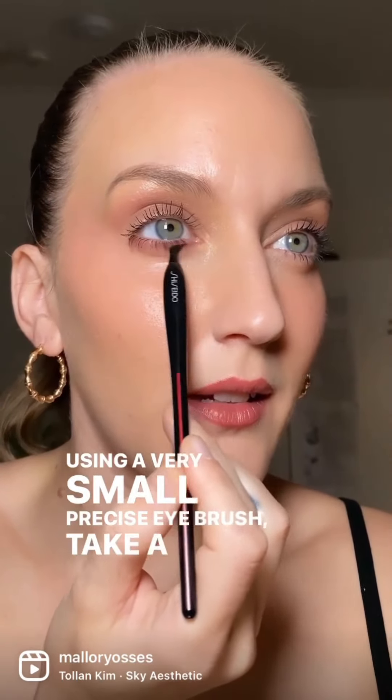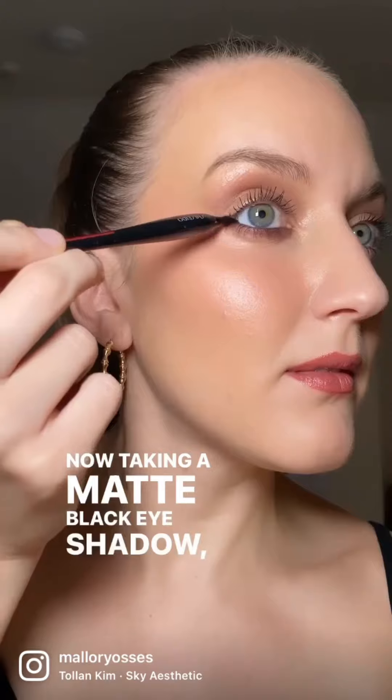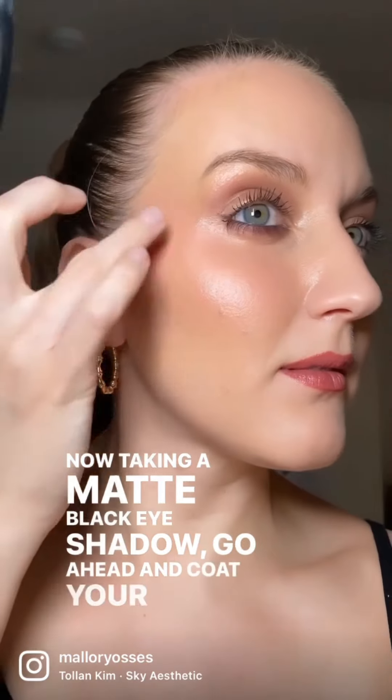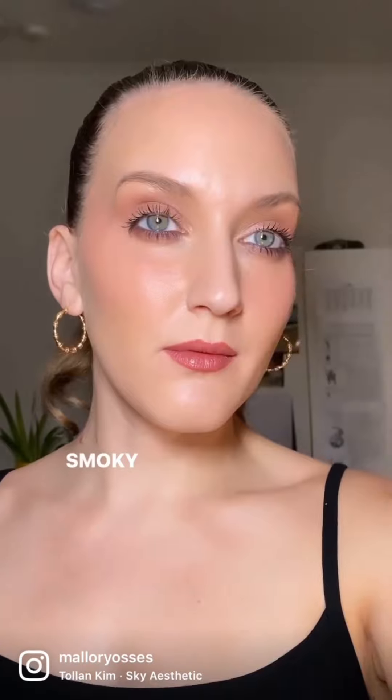Taking your makeup from day to night in one step: using a very small precise eye brush, take a matte brown shadow and place it right under your lash line. Then take a matte black eyeshadow, coat your lashes, go into your inner rim, add a slight wing, blend it out, and don't forget the inner corner. That's it — smoky eyes.